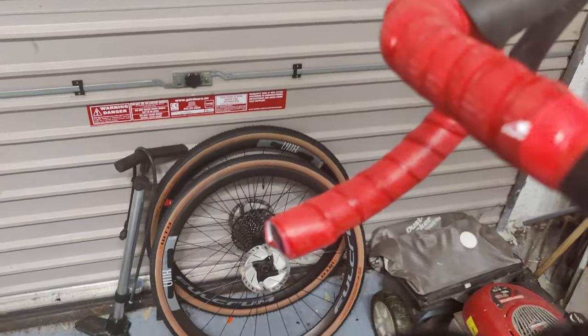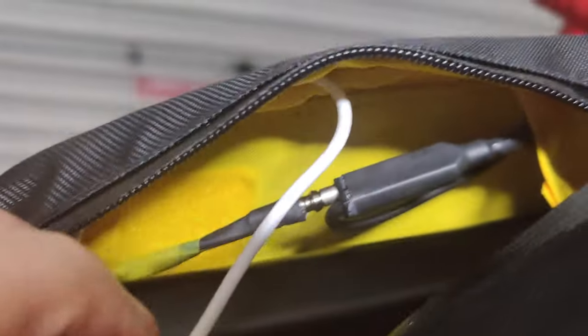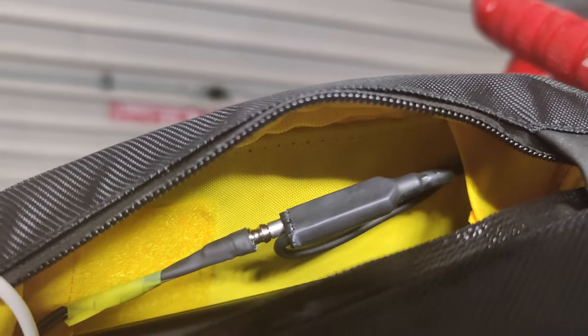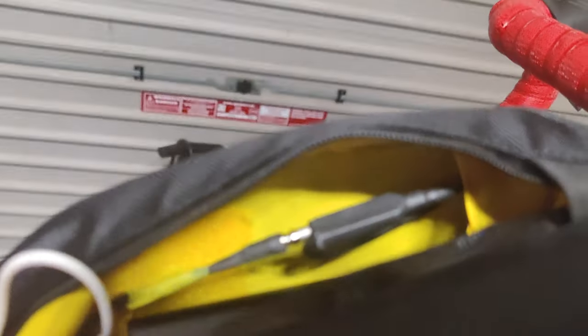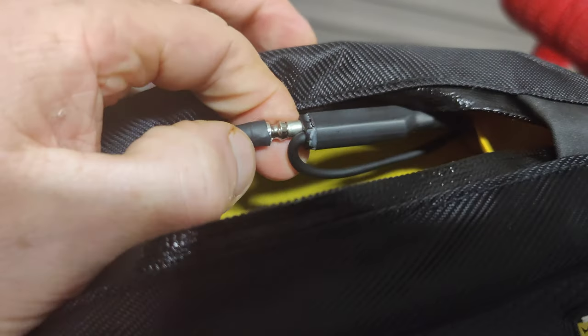In here I've got a junction — not really a box, but my junction. To the right of that, that's the connection coming from the Dynamo. And then to the left I've got two outputs: the one with the yellow is going to my USB rectifier, and the other one is going to my lights.